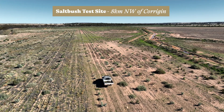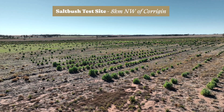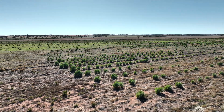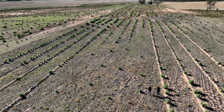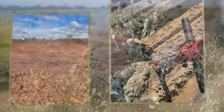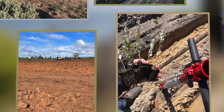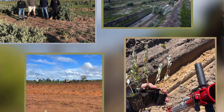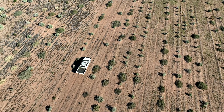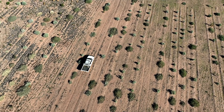There are two plots on each trial site: one for assessing densities of saltbush and another for assessing species of saltbush. This project was planted in 2023 and runs all the way through to 2029, when Murdoch will be collecting data to give us the final outcomes of how good the saltbush species are at sequestering carbon.